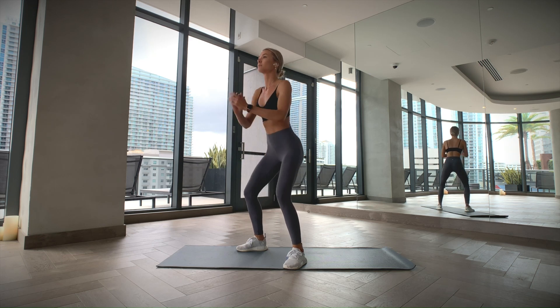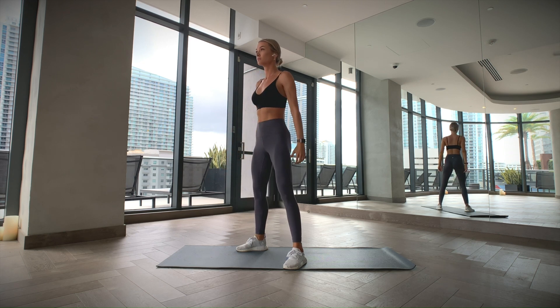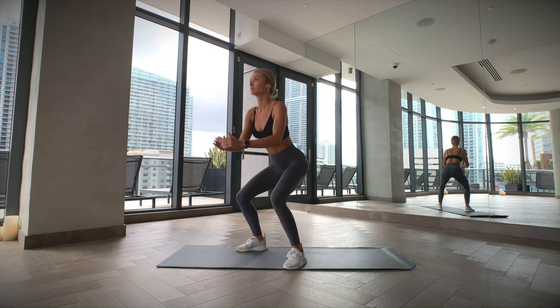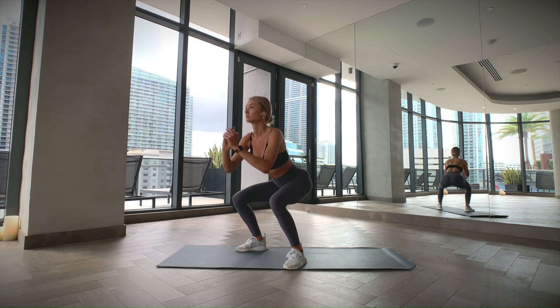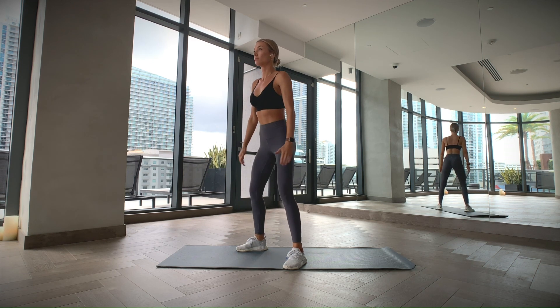Stand with your feet slightly wider than your hips. Keep your chest up and your spine in a neutral position. Tighten your core as you sit back and you can kind of sit down like a chair. Try and lower yourself until your thighs are parallel with the floor. Make sure that your knees stay aligned with your toes and don't cave in. Now push your feet into the floor to come back to your starting position.